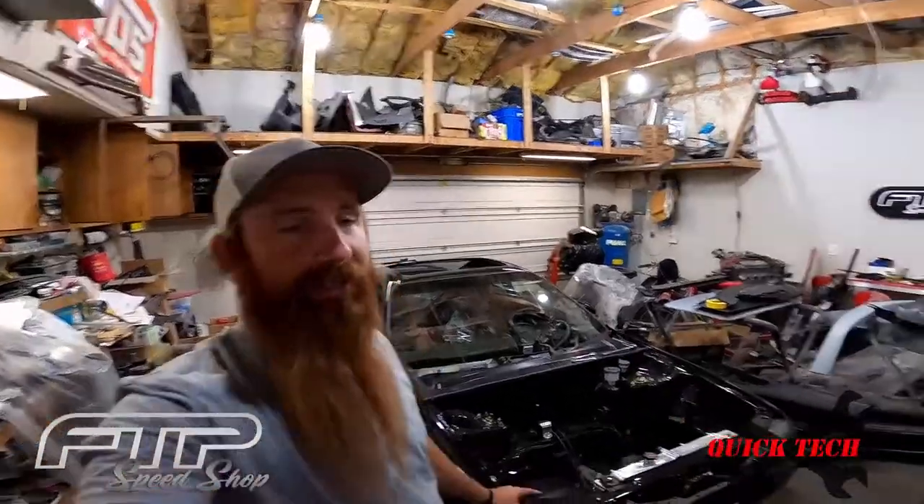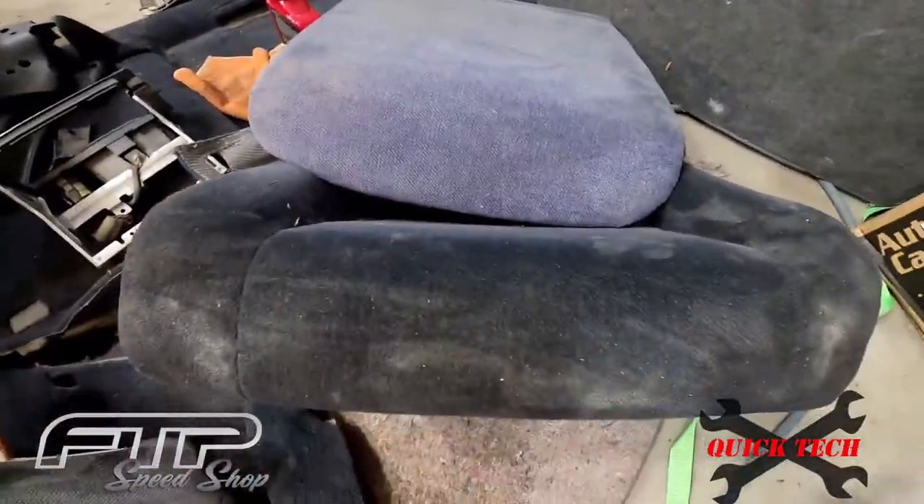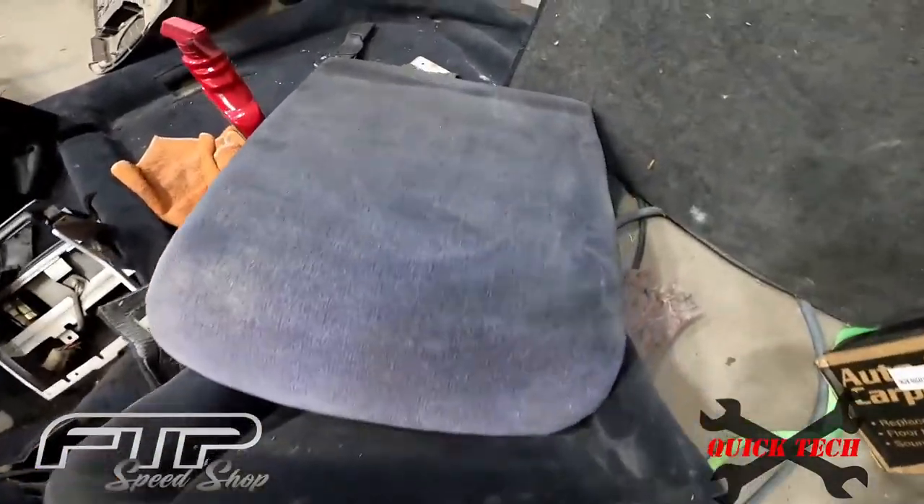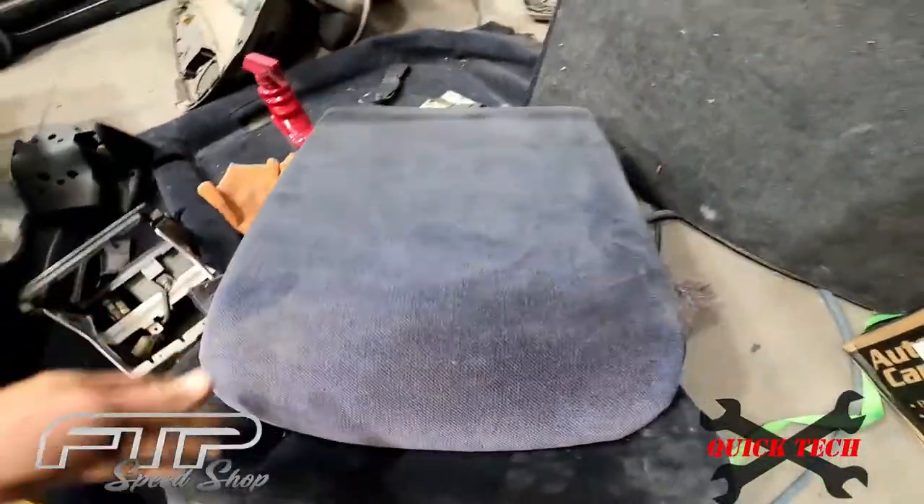Welcome back to the shop. In this quick tech tip episode, we're starting to put the interior back in project prelude. The back seat backs are faded to purple — they're usually a blackish gray charcoal color. I'm going to show you a quick easy way to get these cleaned up and make them look decent enough to put back in the car. Eventually I'm going to have a custom leather interior made, but in the meantime let's get it put back together and looking good.